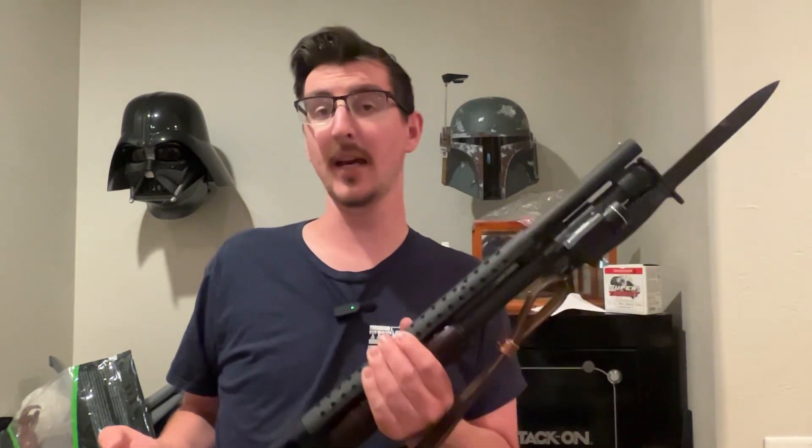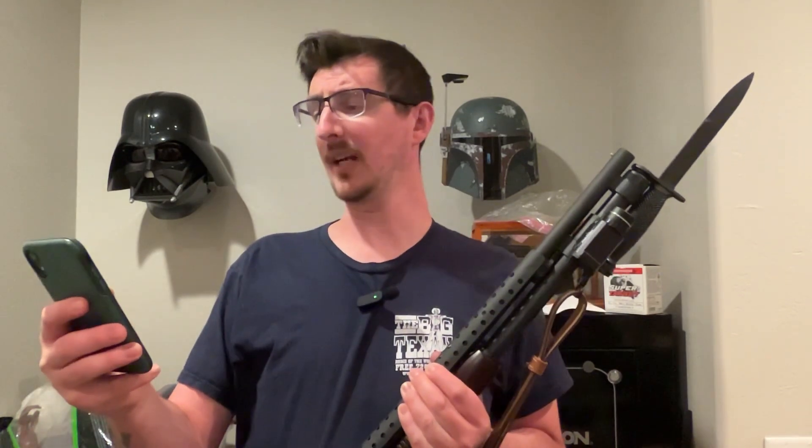Hey everybody! So today we're going to look at a shotgun tube light mount. It is called — one moment please — the Streamlight Magtube Braille Black 699-03-STL.